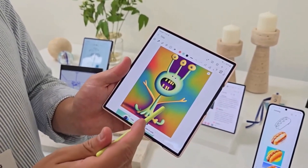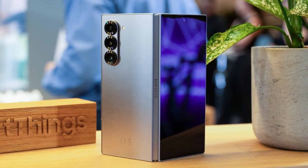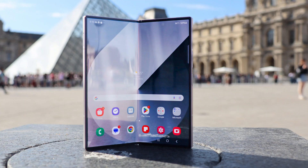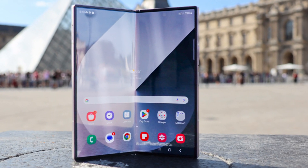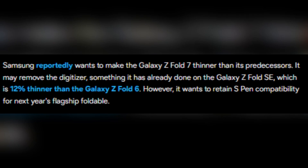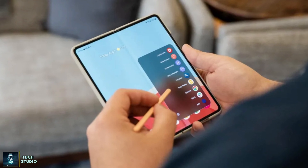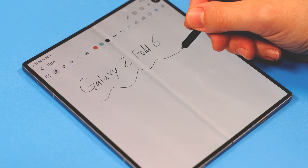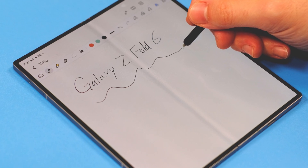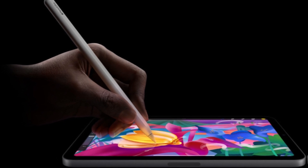Reports suggest that Samsung is prioritizing a slimmer design for the Galaxy Z Fold 7, which could lead to significant internal changes. The Galaxy Z Fold Special Edition already demonstrated this approach by removing the digitizer, achieving a 12% reduction in thickness compared to the Galaxy Z Fold 6. For the Z Fold 7, Samsung is reportedly exploring a method that could eliminate the digitizer while still maintaining S Pen compatibility, drawing inspiration from Apple's use of static electricity or active electrostatic technology.